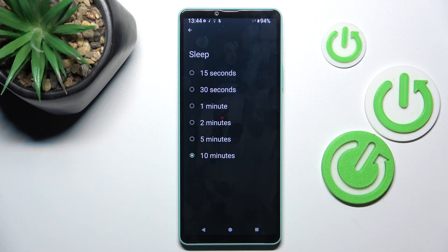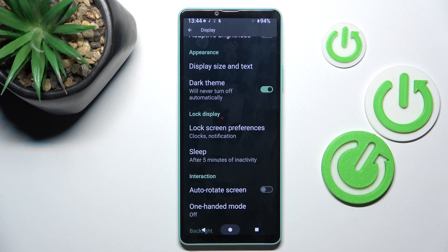Now select the period of time after which you want your display to fall asleep. It can be 15 or 30 seconds, 1 to 5 minutes, or 10 minutes — however you prefer. Then go back, and that's it.